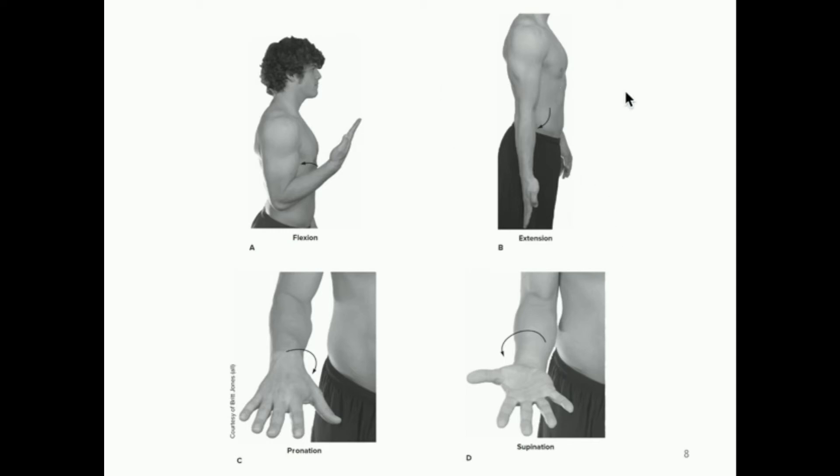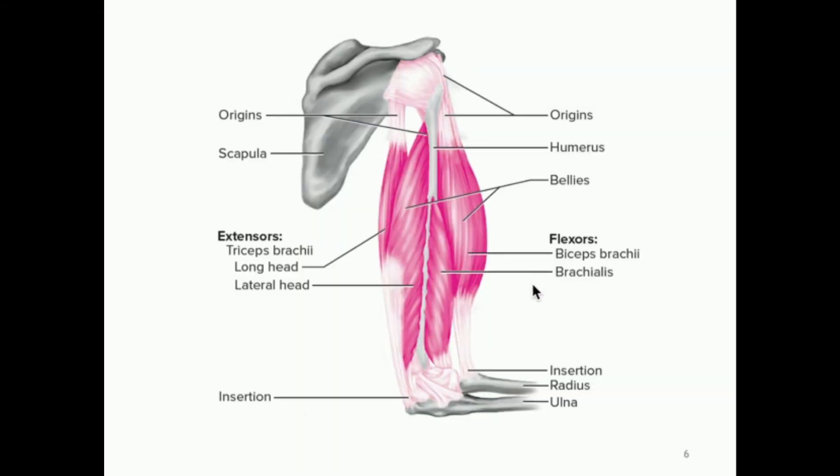Flexion is where we decrease the angle of the joint. So if we're doing bicep curls with dumbbells, whenever we curl up that's going to be the flexion, and the agonist — the main muscle — is going to be the bicep brachii. But don't forget we also have the brachialis doing that as well. Although normally when people are working out and doing that exercise, what they're really trying to hypertrophy is the bicep brachii, which is the more anterior muscle, but the brachialis also plays a huge role in flexion.